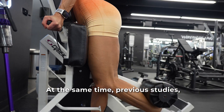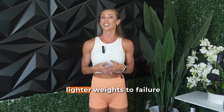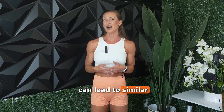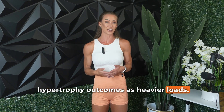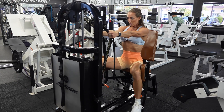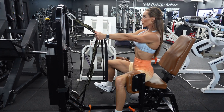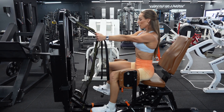At the same time, previous studies — including some from this very research group — have shown that lifting lighter weights to failure can lead to similar hypertrophy outcomes as heavier loads. These findings are often explained by the size principle, a foundational concept in exercise physiology. It suggests that as fatigue builds, the body recruits larger, higher-threshold motor units regardless of how heavy the weight is to start with. So maybe it's not just about how heavy you lift that matters, but how hard you push.